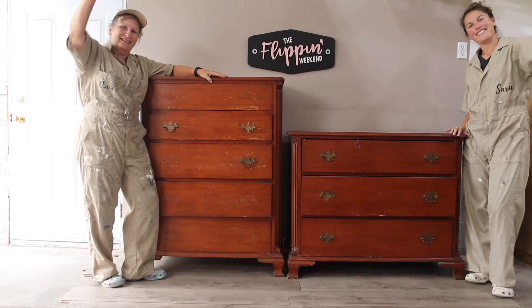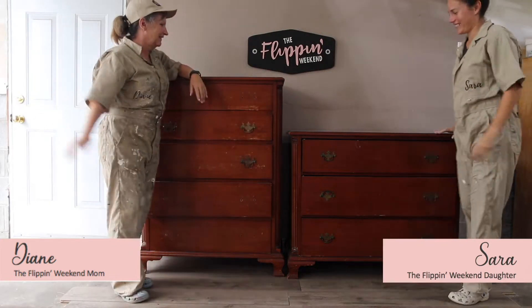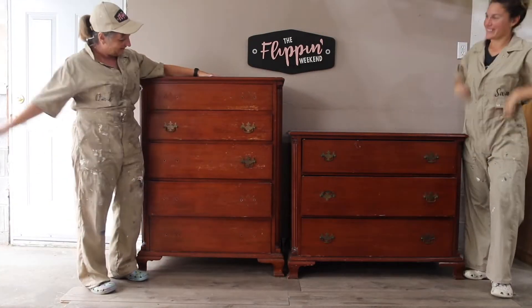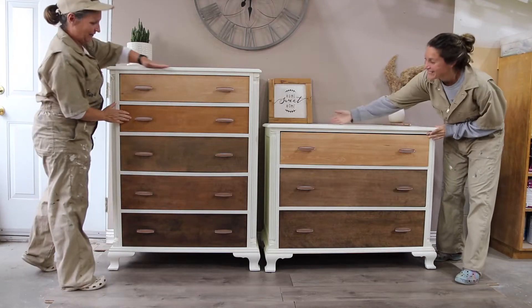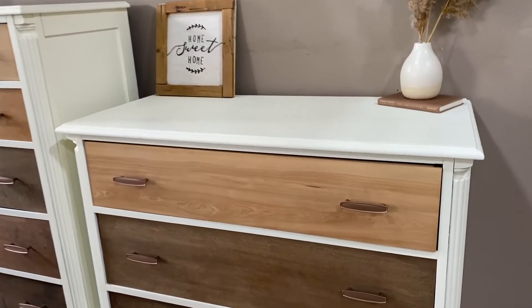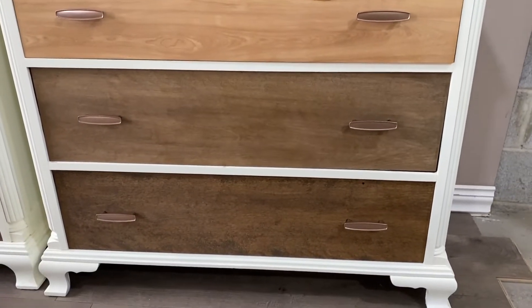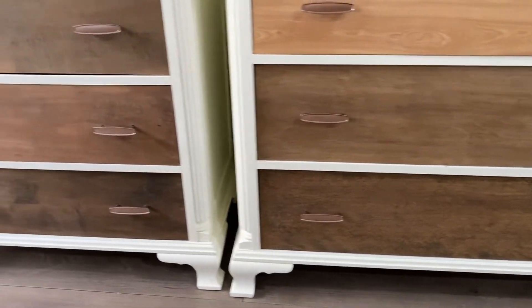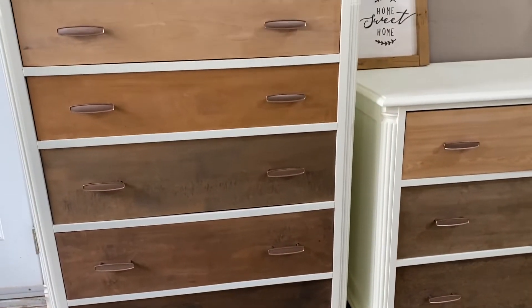Hi! We're the Flippin' Weekend, a mother-daughter duo upcycling furniture every Saturday and Sunday. This weekend we transformed this into this. This furniture flip turned out exactly how we had envisioned. The ombre wood drawers create this modern twist on a vintage design. Keep watching because we're going to show you step by step how we did it.